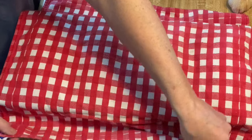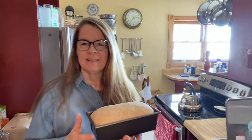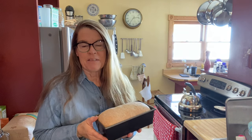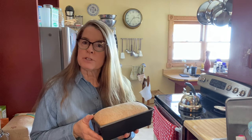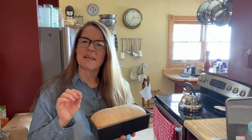A few hours later, look at that — they've risen beautifully. Now we'll just pop them in the oven at 350 degrees for 25 to 30 minutes, depending on how crusty you like your loaf.